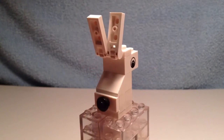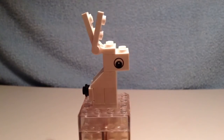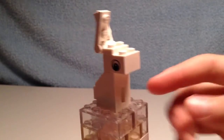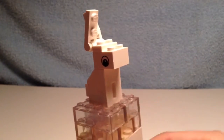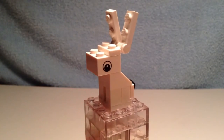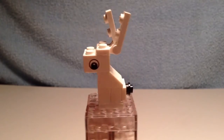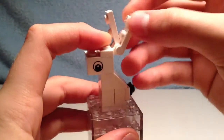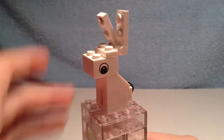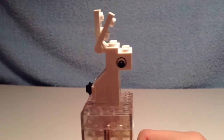The tail is represented by a 1x1 round plate. These small feet or legs are represented by that 1x2 modified brick, which is used in the garage doors. That brick is a printed brick. You have those eyes printed on there, and the ears are adjustable, just like that. I'll give you one last spin of the bunny.